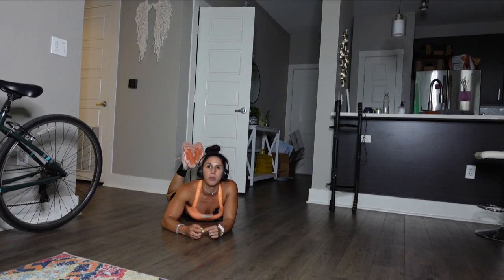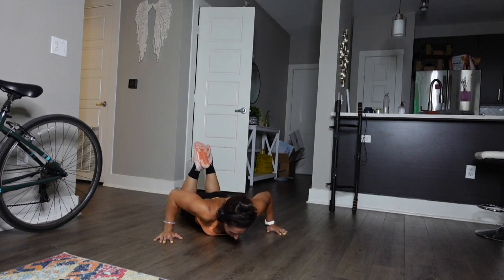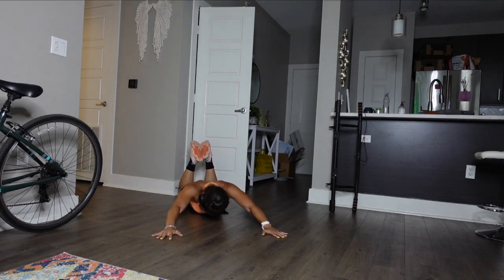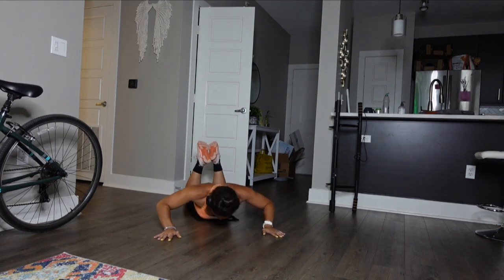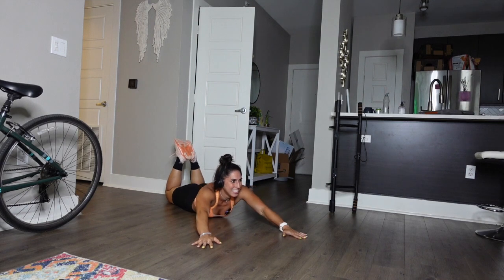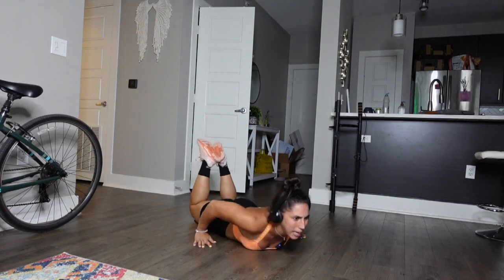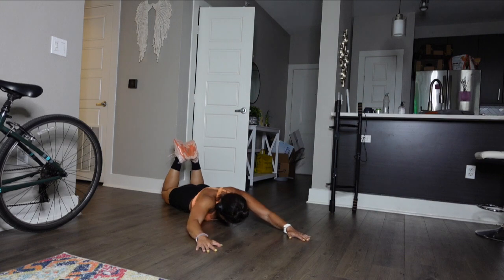Let's do 10 of these, then pair it with 10 regular push-ups. Are we ready? Let's go — I'm pushing back, bringing it forward. One. Two — you really got to pull here to make this happen. Three. Four. Breathe. Five. Six. Nine. One more. Ten! If you could do that, you could freaking do a pull-up — because this is tough.